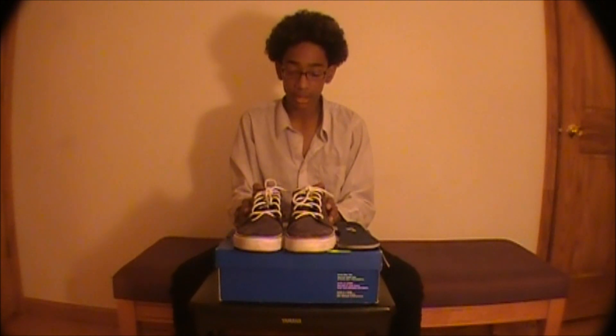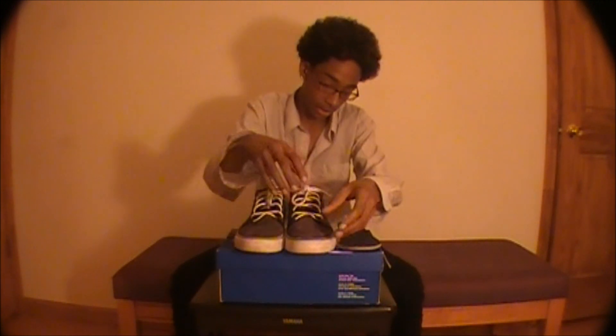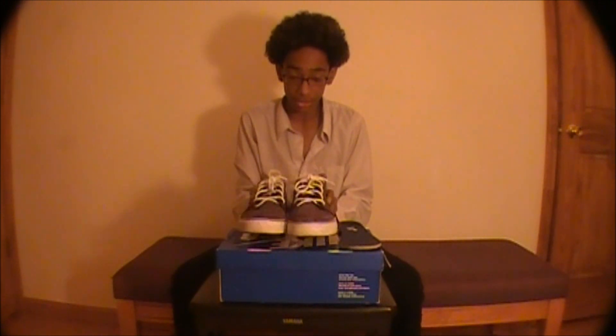Arvin actually loved these shoes. He skated them for about three months and then bought Shoe Goo and put Shoe Goo on basically the whole shoe. Then once he ran out of Shoe Goo, he went to Walmart and bought silicone and put silicone on the whole shoe — it was bulky and big. I told him he just needs to get a new pair of Janowskis, and he just loves these shoes.